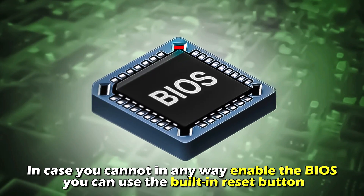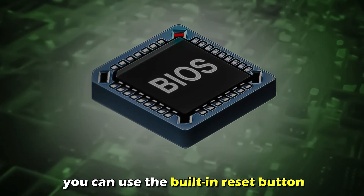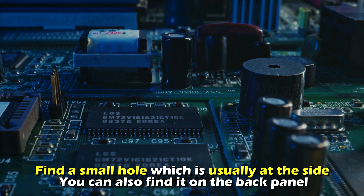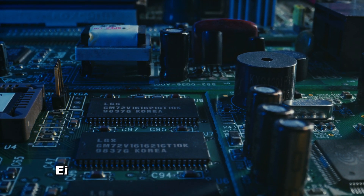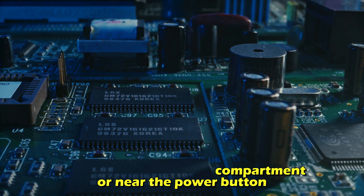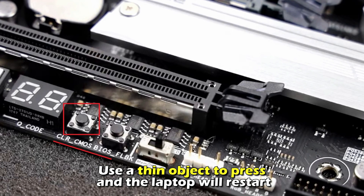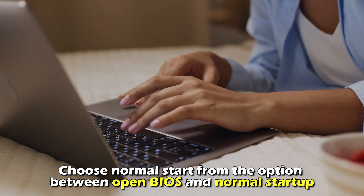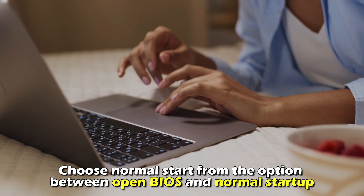Find a small hole which is usually at the side. You can also find it on the back panel, either close to the RAM compartment or near the power button. Use a thin object to press it and the laptop will restart. Choose normal start from the options between open BIOS and normal startup.